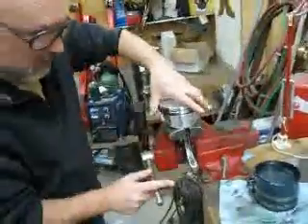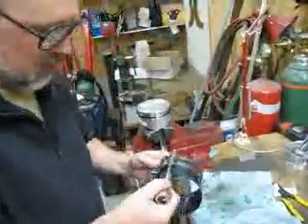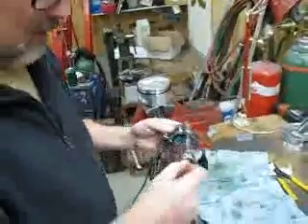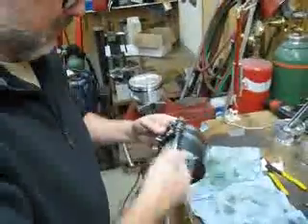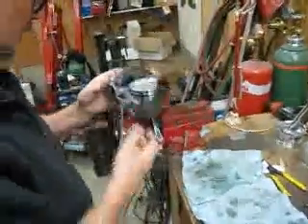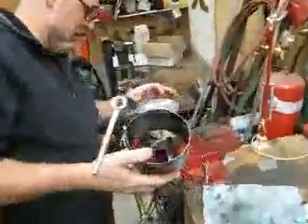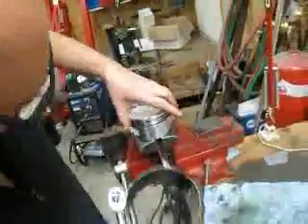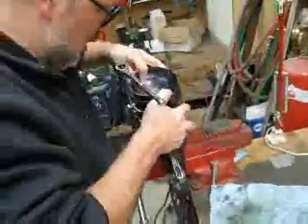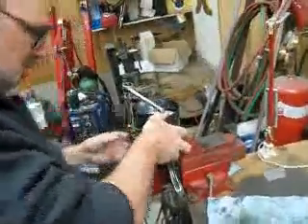I'm going to put it back in the vise. Open up the ring compressor. I want to get that over there. The second ring is a carbon cast iron ring, and it really stretches out.